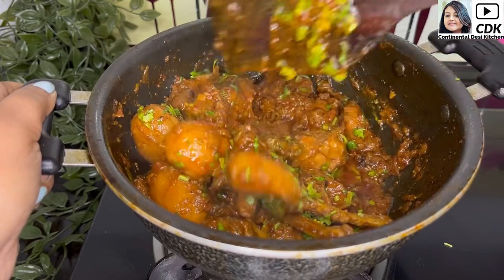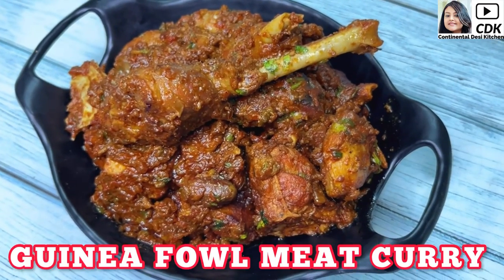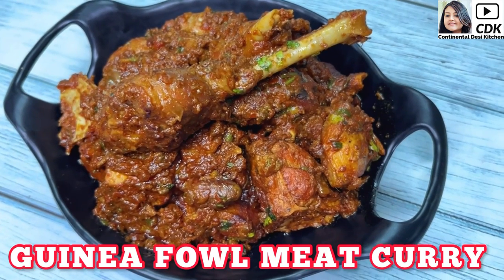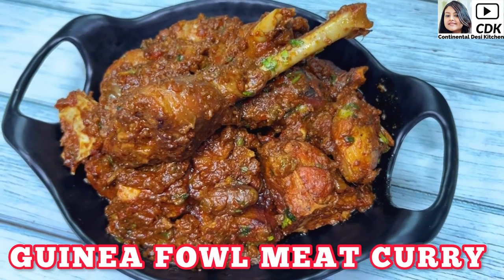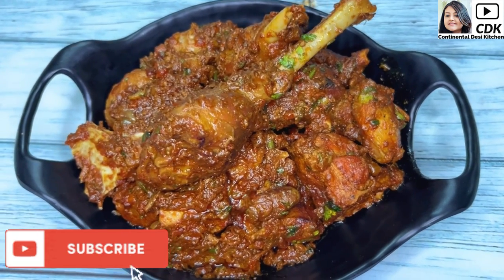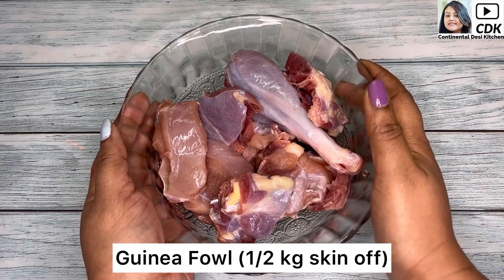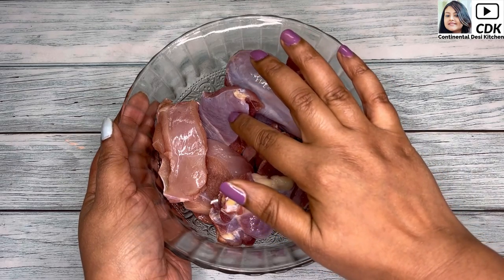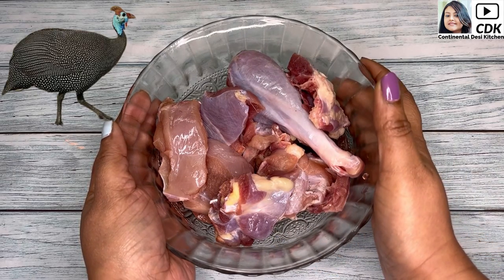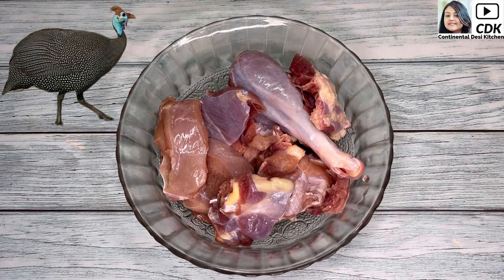Hello friends, welcome to Continental Desi Kitchen. In today's video we're going to see how to make guinea fowl meat curry in Indian style, which will be very delicious and flavorful. Here I have taken around half a kg of guinea fowl meat with skin off. Guinea fowl is a poultry originating from Africa and is related to other game birds like pheasants, turkey, and partridges.